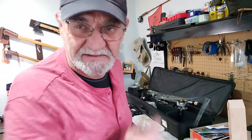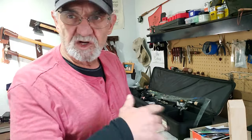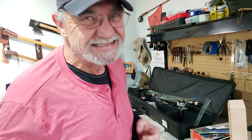Hey campers, Georgia back in the man cave. You caught me in the middle of fiddling with my ice fishing stuff. Season's coming in a hurry and I've got a lot to do — I've got to check everything works and make sure that I have everything I need.